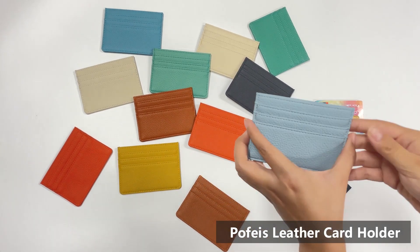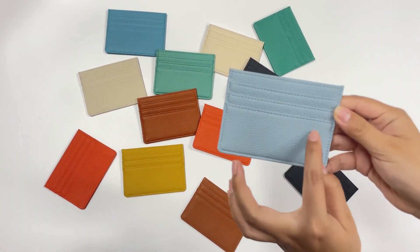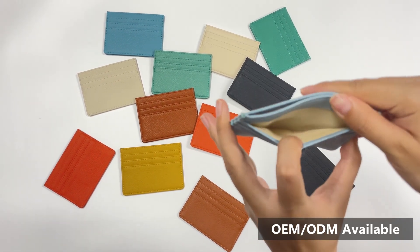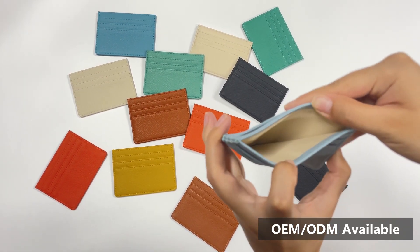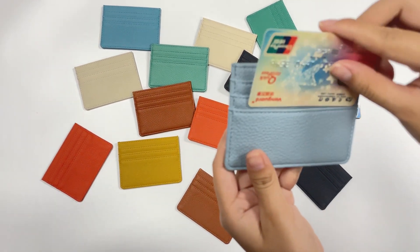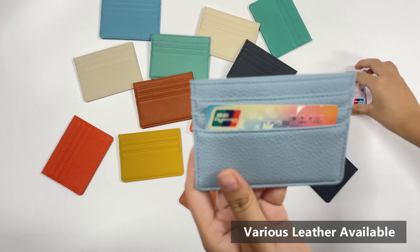Profeus has 10-plus years of manufacturer experience in the cardholder industry. We support OEM and ODM services. As you see, various types of cardholders are available. These can be made of real leather, PU leather, vegetable leather, and others, as per our clients' requirements.